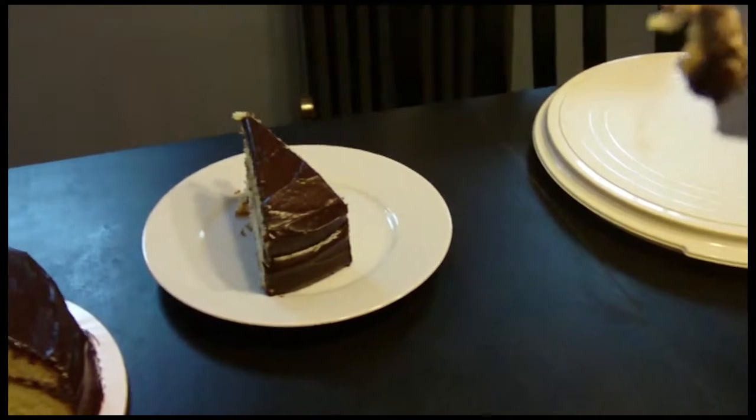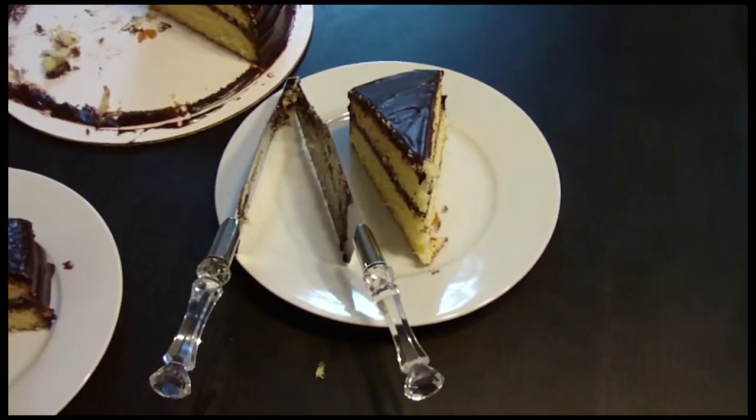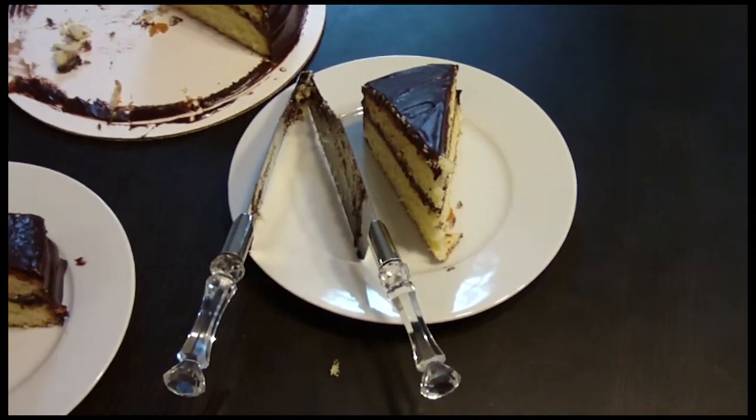How easy is that? If you want to buy one of these, just go to selfishmom.com/kitchen-gadgets for purchasing information. See you next week!